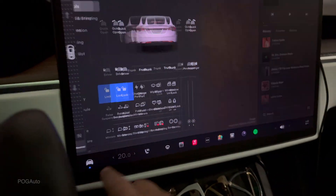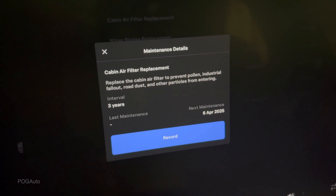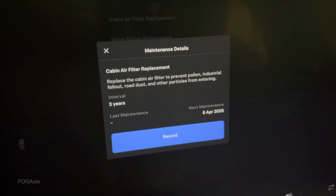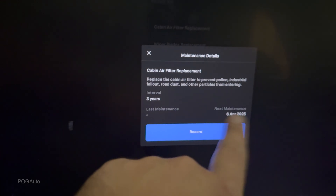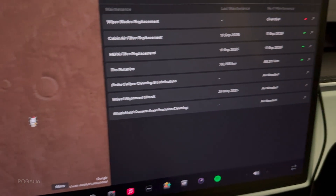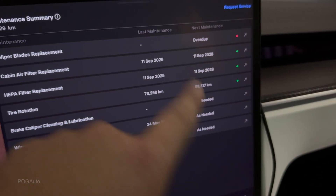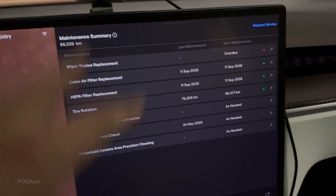Put the floor mat back on. Now let's go to the driver's side — in service maintenance, cabin air filter replacement is overdue. I'll click on it: replace the cabin air filter to prevent pollen, industrial fallout, road dust, and other particles from entering. I should have done this April 6th but now it's September 11th. Let's hit record, odometer 86K, confirm. Now the cabin air filter replacement is due on 11 September 2028. That's how you do the replacement of the HEPA air filter on a 2022 Tesla Model X — this is likely the first video on YouTube of someone replacing the refreshed Model X HEPA filter.